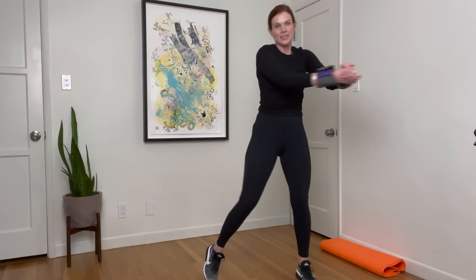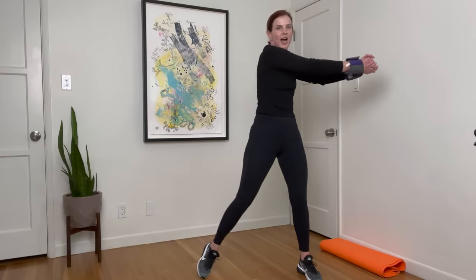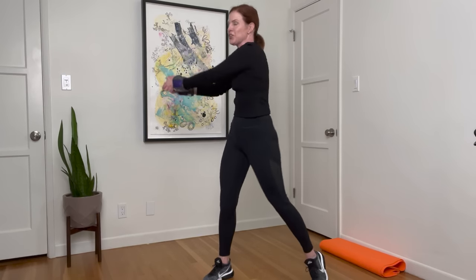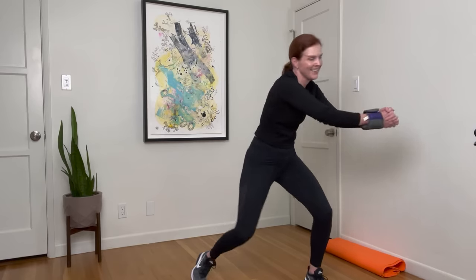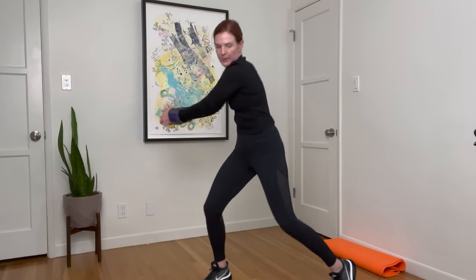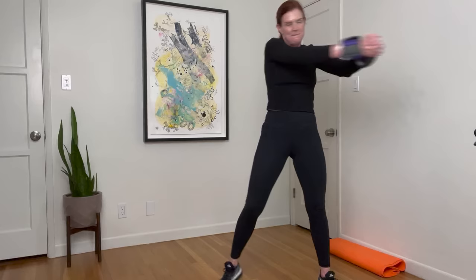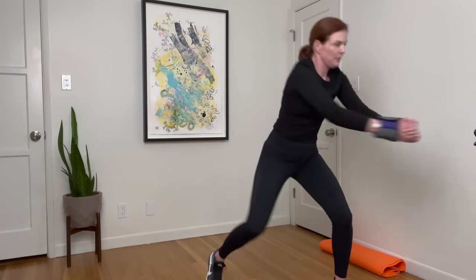Next one is ab chop — side, side, down, down. This time I'm going to start this way. Four, three, two, hands together. Go. Side, side, low, low. I'm so curious to know what music you're playing right now — feel free to send me your playlist on Instagram. Here we go. Ten. Five seconds. Last one. Break.